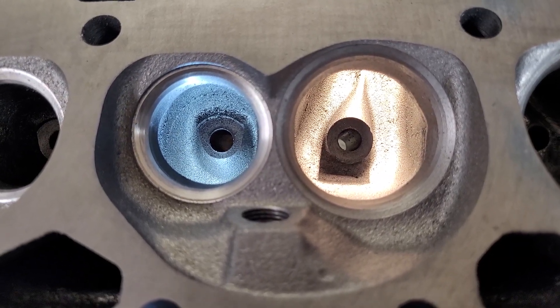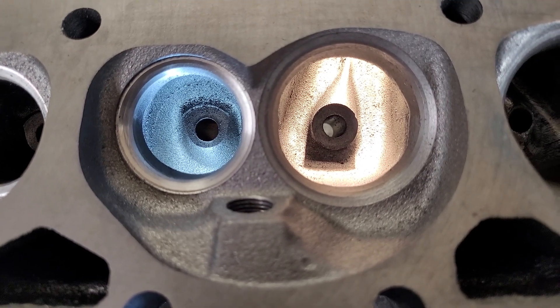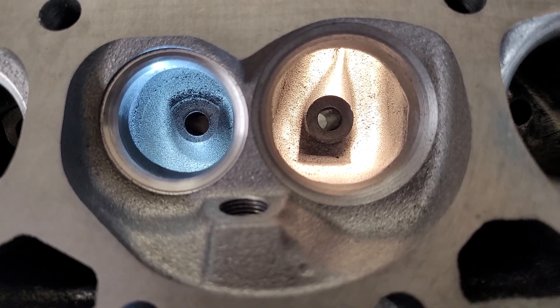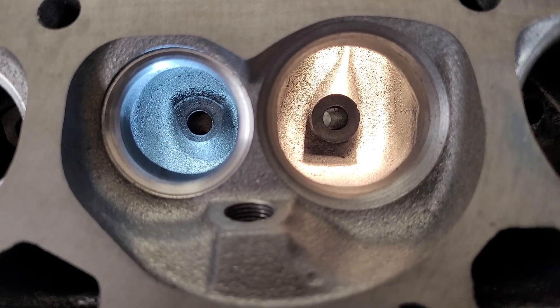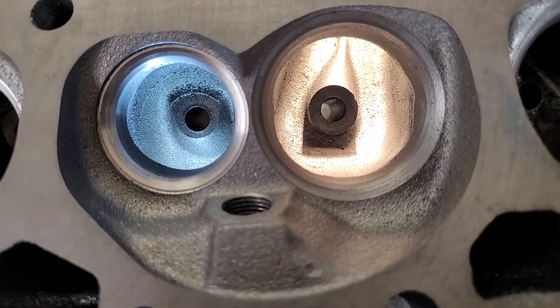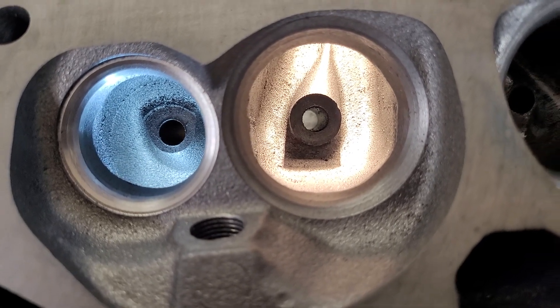I'm going to consider this a teaser. What you're looking at is an untouched brand new EQ Lightning Vortex head. It comes 194/150, has about a 170cc port, supposed to flow 230 and change — on my bench we got 220.